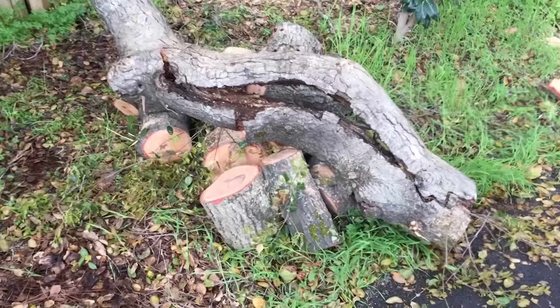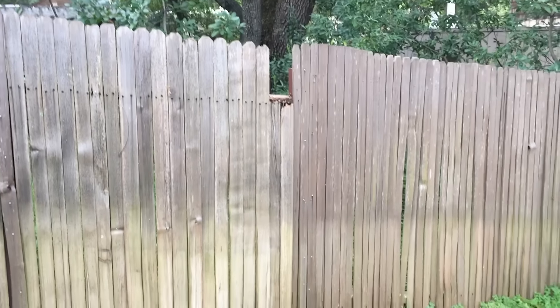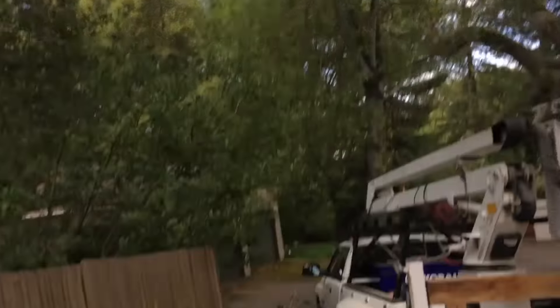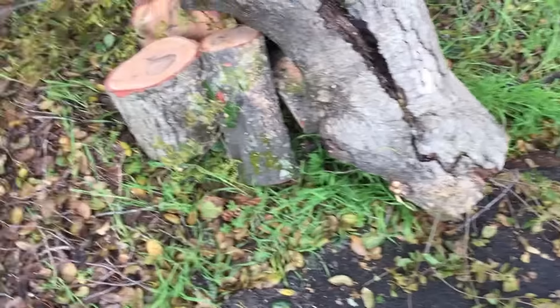The job is done. It wasn't as complicated as I anticipated, though it could have been very easily. I got the branch down safely - it was probably an 11-12 inch diameter cut there.